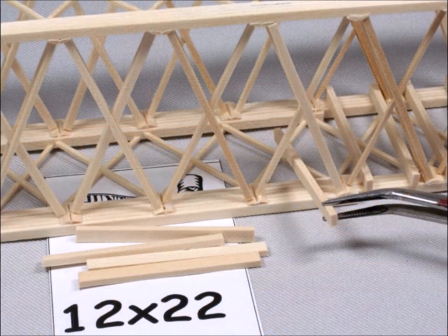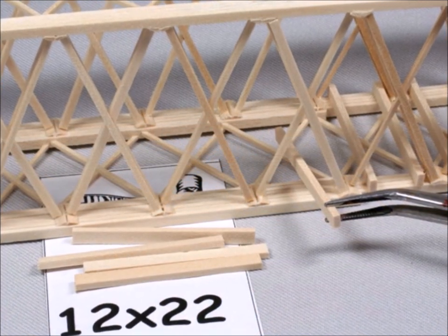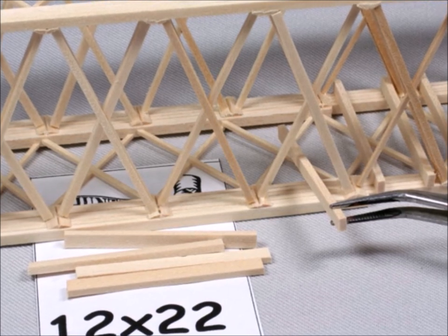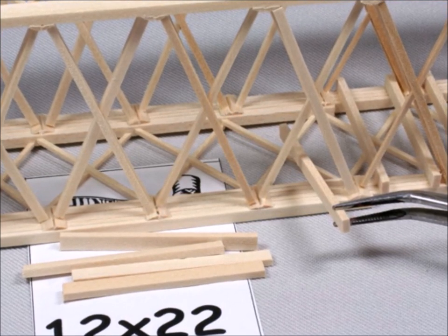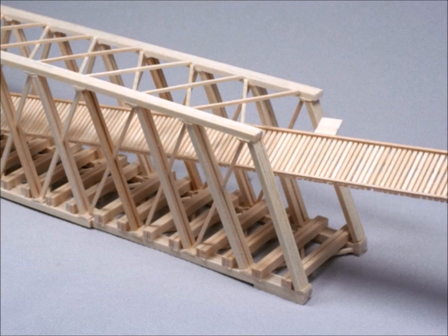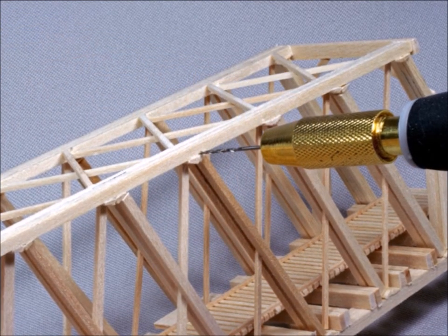So you start building the box. This is one of the more difficult parts for me anyway — to get these cross members that hold up the road bed. So take your time and get them correct the first time around. Then you lay the road bed in there. Now it's actually starting to look like something; it's starting to look like a bridge. It's amazing how strong these are.